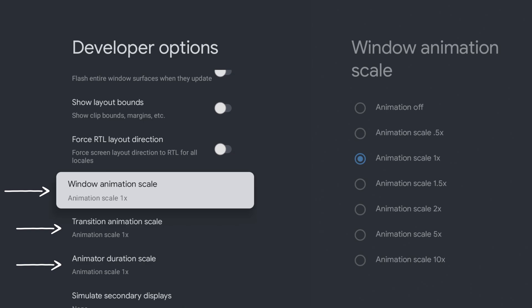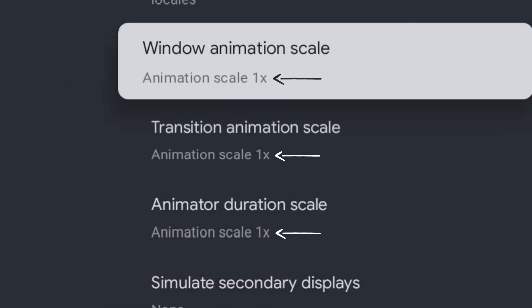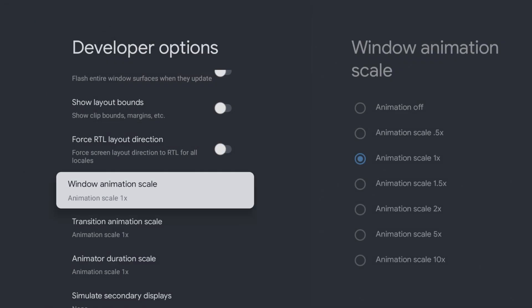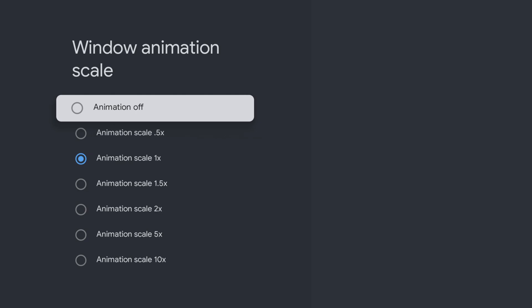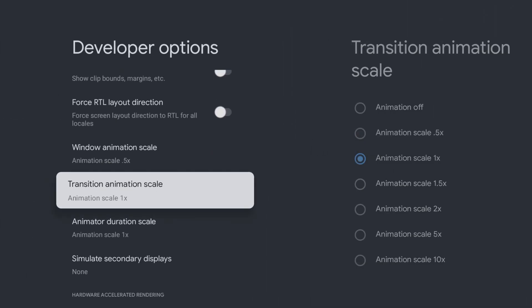These settings control the speed at which menus appear, the speed of screen transitions, and how quickly apps open and close — specifically Window Animation Scale, Transition Animation Scale, and Animator Duration Scale. All these settings are set to 1x, which is the normal speed. By changing this to 0.5, you can increase the speed at which things happen on your device. Select each of these three settings and change it to the 0.5 setting.